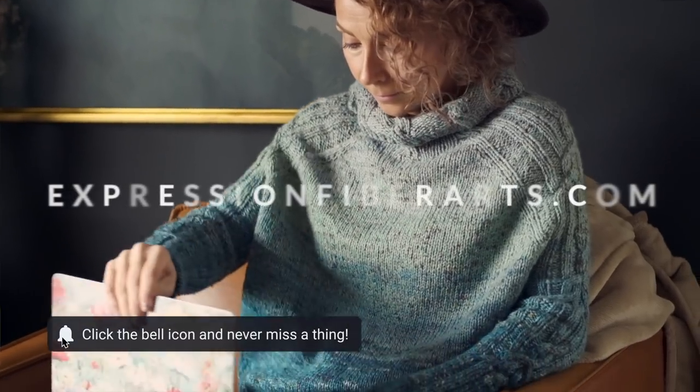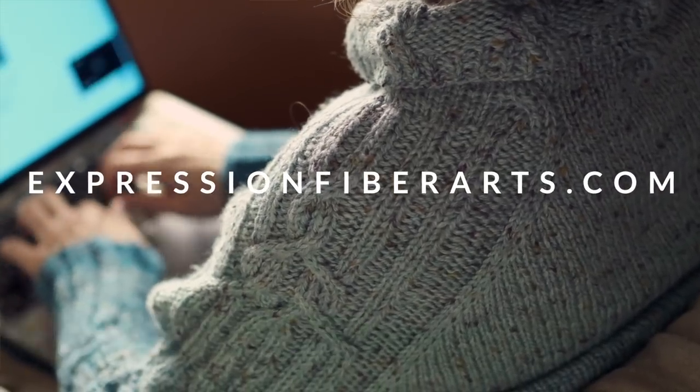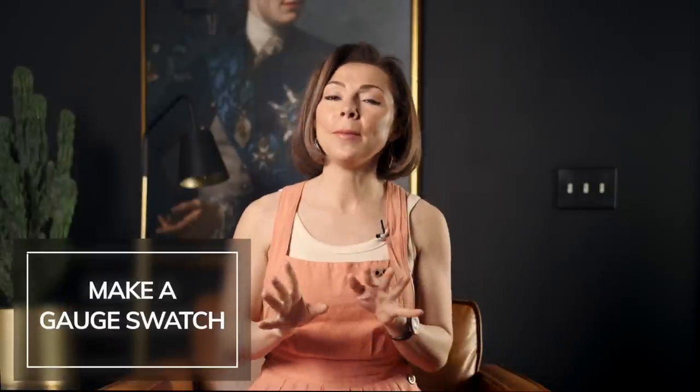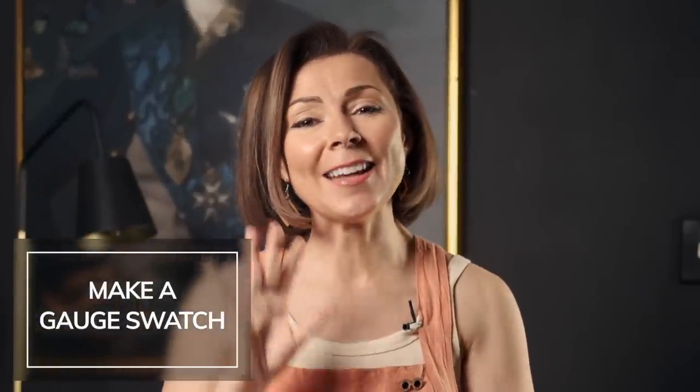It washes and blocks beautifully, and it's going to hold up well to lots of love and use. The second thing is you want to sign up for email updates on the site — this is where we're going to be announcing the next clues and featured colors. If you don't want to guess on which colors to use, we're going to have recommended colors in a cool palette and a warm palette. The third thing is I recommend that you do a gauge swatch for the pattern — this helps ensure your blanket is the size you intended and that you don't run out of yarn.